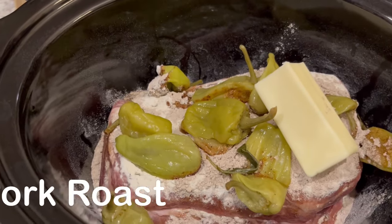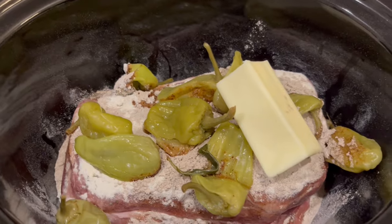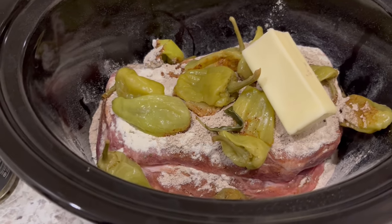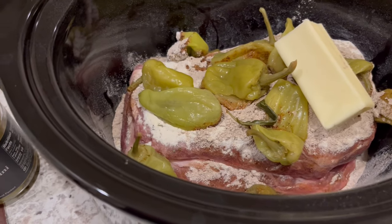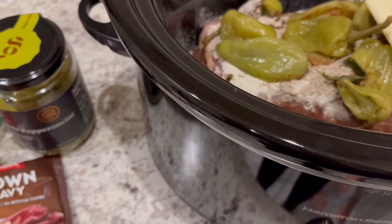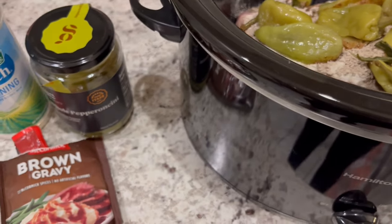Hey guys, so this is the last and final week of low spend November, which is where I am using up stuff from my freezer and pantry in anticipation of the Christmas season, buying gifts and things like that, just trying to cut back on spending.